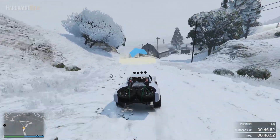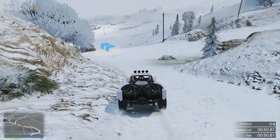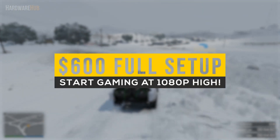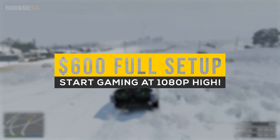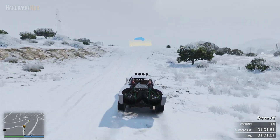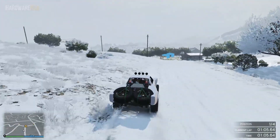So many people think that you're going to have to spend a lot of money to build a new setup from scratch with all new parts. In this video, I'm going to show a full gaming setup which includes Windows, a monitor, peripherals, and a gaming PC, all for around $600. This will have all the tech that you need to start gaming at 1080p high to ultra settings in the latest games. This is Sugjeet from the Hardware Hub, and let's get right into it.